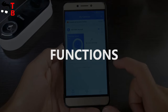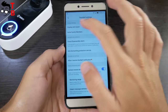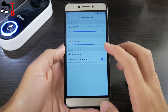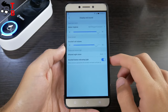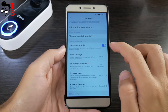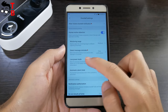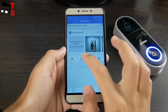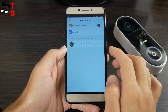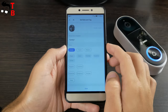The app and doorbell have many functions. By default, almost all functions are activated. In the settings menu, you can find display and sound settings, as well as disassembly alarm, human motion detection, and others. There is also face recognition, and you can see the people that appeared in the last two days. You can also save them, so the doorbell will identify them the next time.